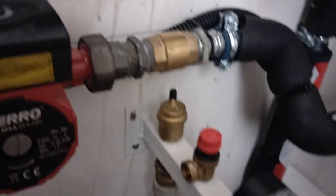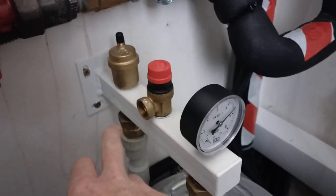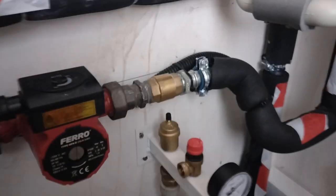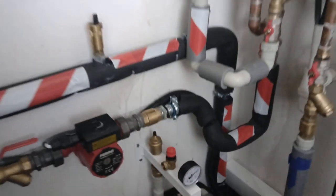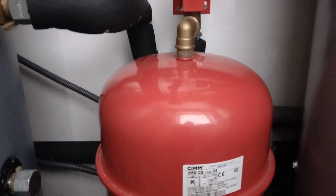This is the expansion vessel for the domestic hot water. In Poland they have this incredible integrated system where you can buy an air release valve, safety release valve, and pressure gauge all in one piece — that's awesome. And this is the separate expansion vessel for the underfloor heating.